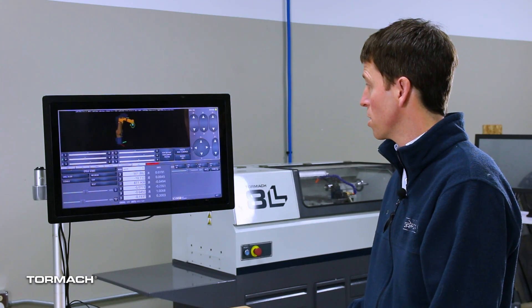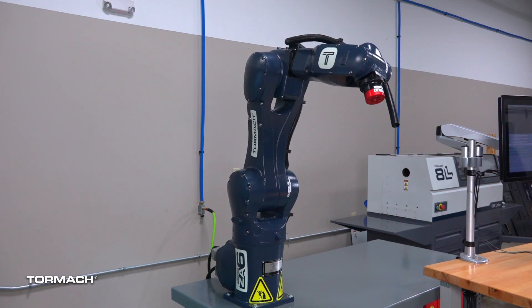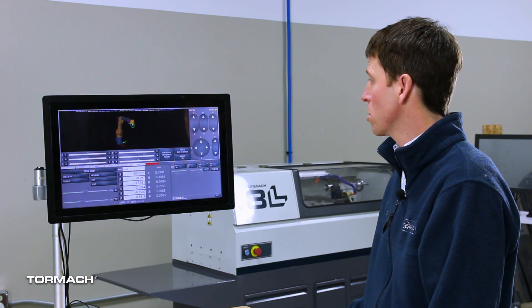With joint jogging, you can jog in increments, or you can jog continuously.